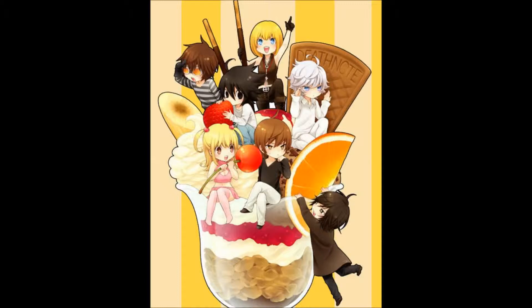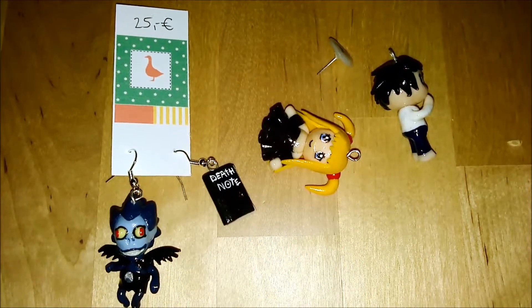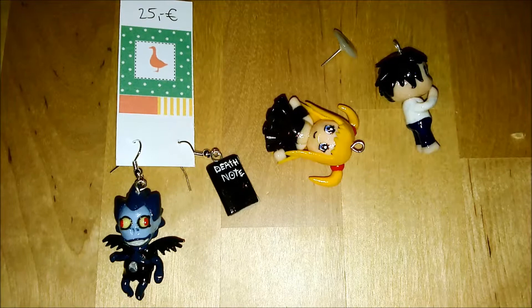I am so excited to be showing you the following charms that I made the week before Christmas. It was a dream come true for me since I never actually made chibi characters from an anime or manga before. The chibis are all characters from a series called Death Note.